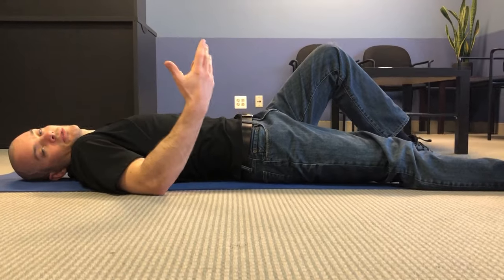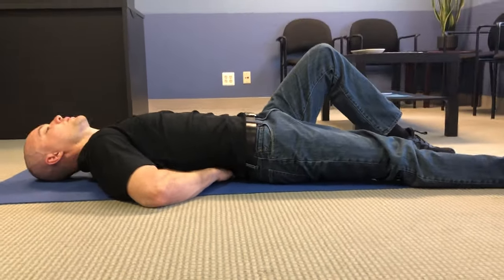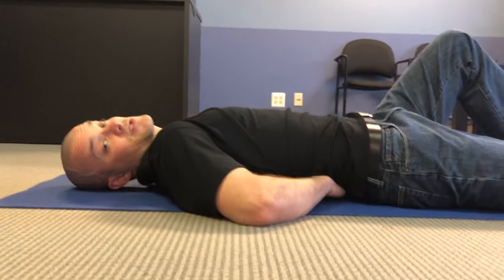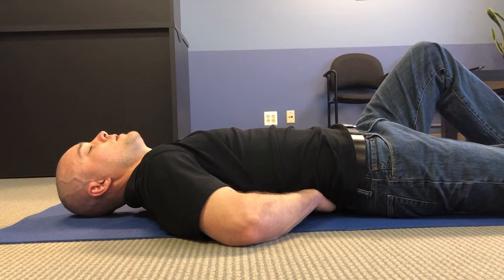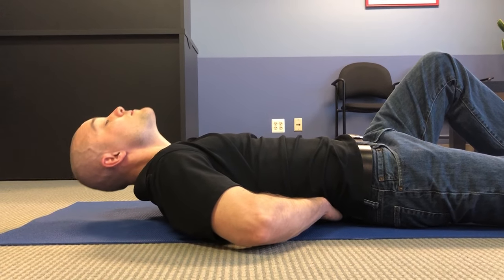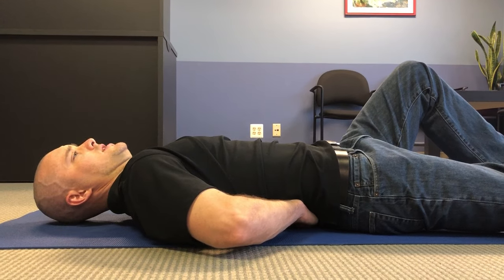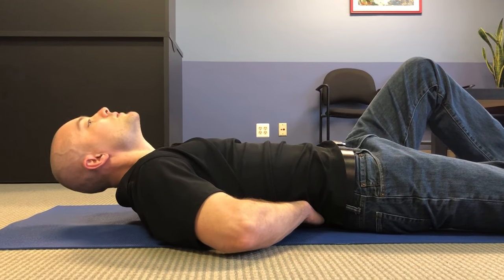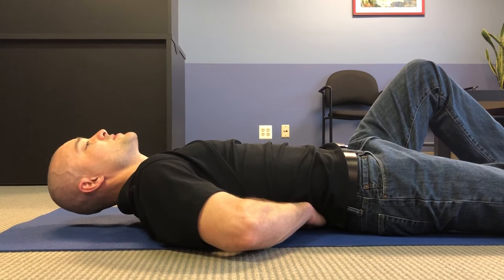One last common mistake: chin tuckers or chin pokers. You might be getting some discomfort in your neck with this exercise. People commonly either poke the chin forward or tuck it down — you want to correct that. Keep a neutral head and neck position throughout.